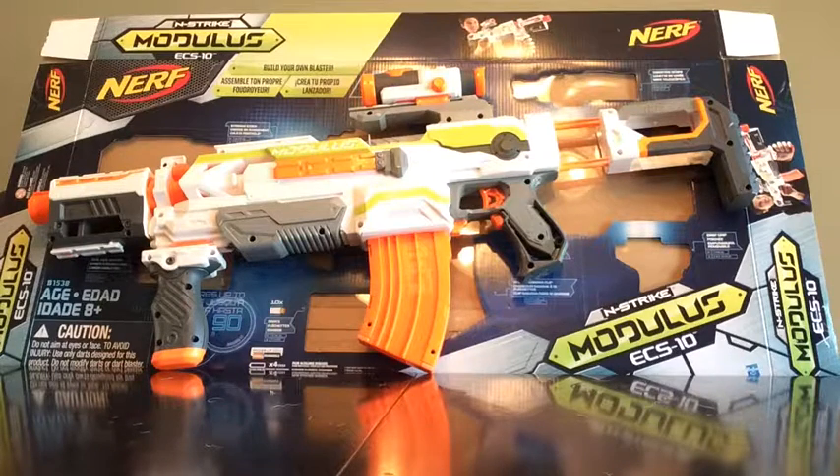Hey guys, today we are doing the Nerf Mod Review. We are checking out the Nerf InStrike Modulus ECS-10. Let's check it out.